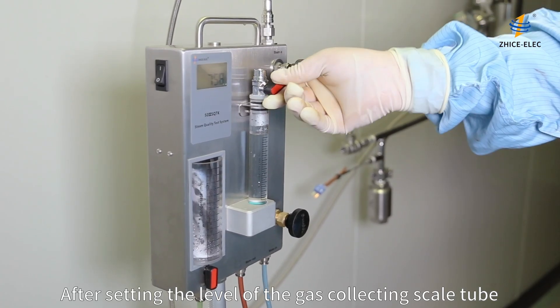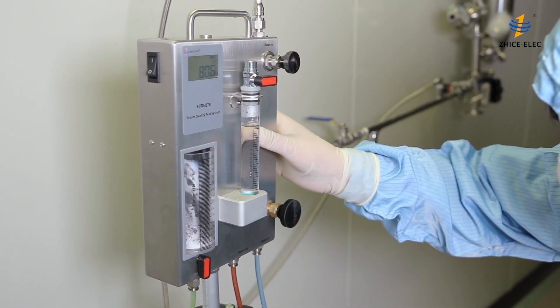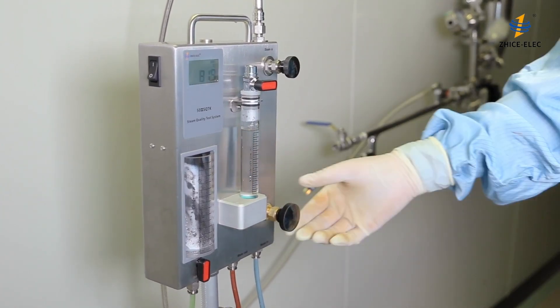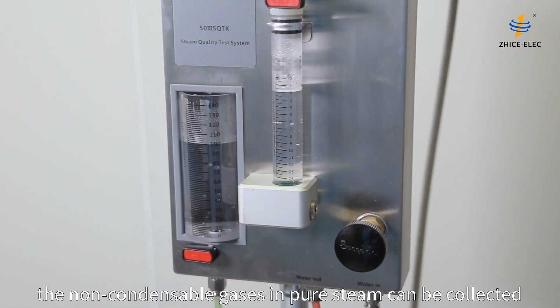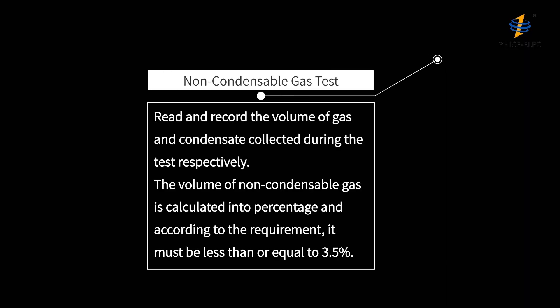After setting the level of the gas collecting scale tube and the condensate collecting scale tube to zero, the non-condensable gases in pure steam can be collected. When the condensate reaches the maximum level, shut off the pure steam intake valve. Read and record the volume of gas and condensate collected. The volume of non-condensable gas is calculated as a percentage and must be less than or equal to 3.5%.